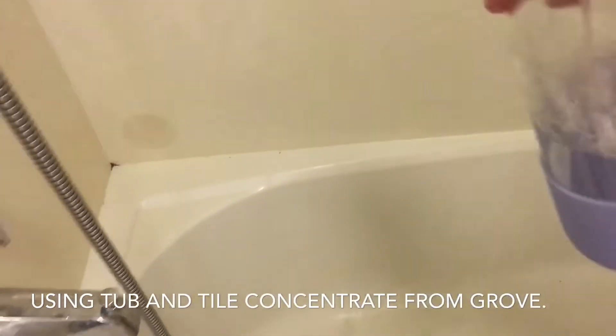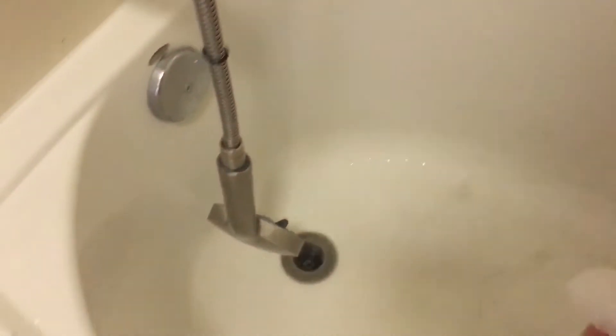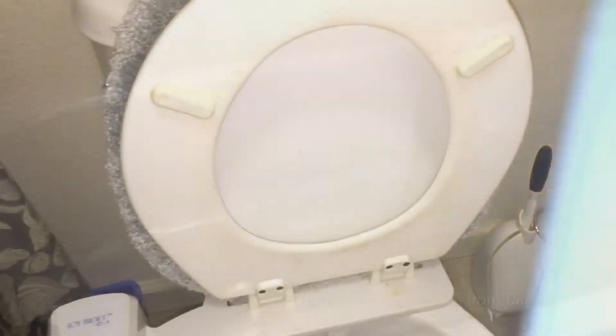And then I'm just removing everything from the bathroom so that I can spray it with all-purpose cleaner. What I have right now is a concentrate from Grove Collaborative — it's a tub and tile concentrate — so I'm just gonna spray it all over the bathtub and the shower walls and then let it sit for about 10 minutes.